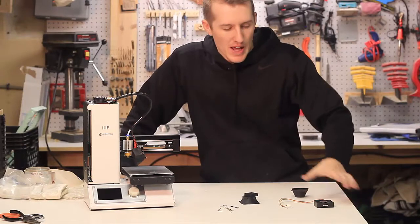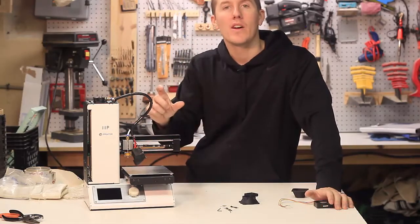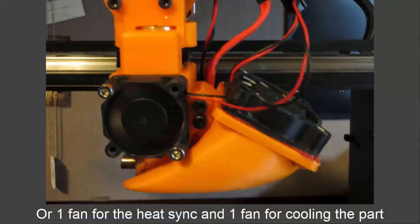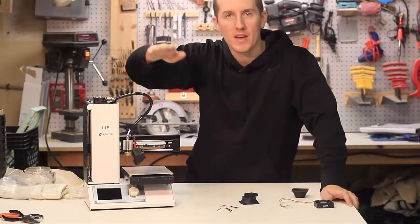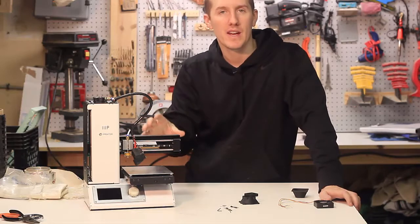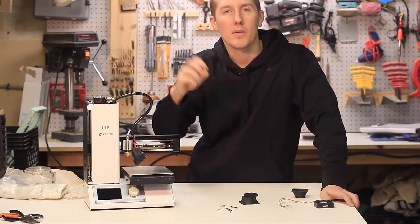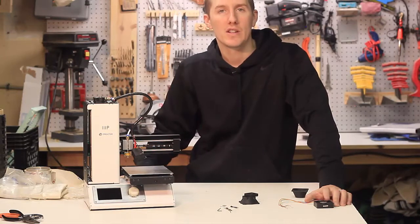One more thing: adding a bigger fan has another advantage — it allows you to print faster. When you're blowing more air on the filament as it comes out, which is why some people have two fans, it rapidly cools down the filament. That lets you print faster because it solidifies immediately rather than being wet and droopy. For overhangs, you'll be able to bridge better because the filament hardens up immediately rather than sagging. So adding a bigger fan will hopefully let me crank up speed from 40 millimeters per second up to maybe 50, 60, or 70.